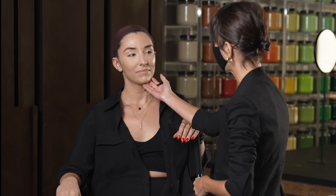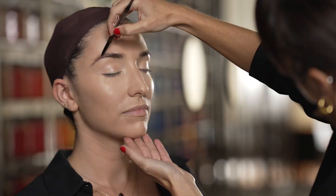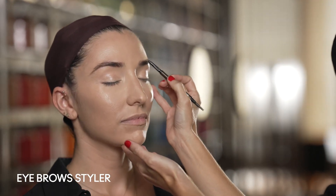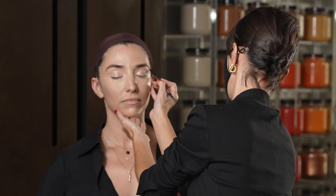She's already prepped in her foundation and we're going to get started with the eyes. We'll start with her brows and we're going to extend on the edge for a slightly more theatrical taper.